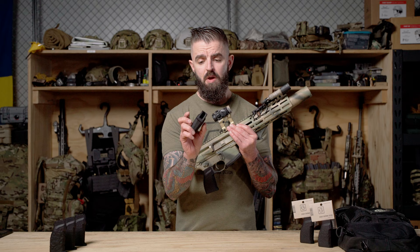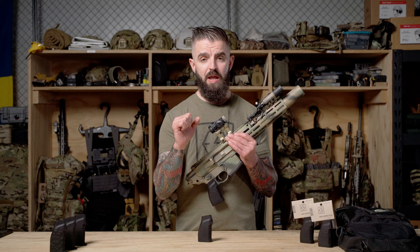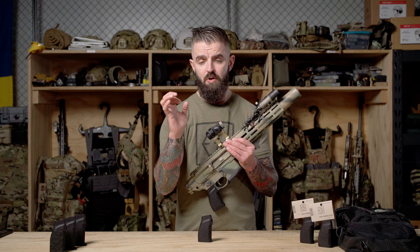The grip tapers from top to bottom because your hand naturally tapers as you're gripping around something. The space between your pinky and your palm is different than your trigger finger and your palm, so when you're gripping around it, it just feels much more natural in your hand.